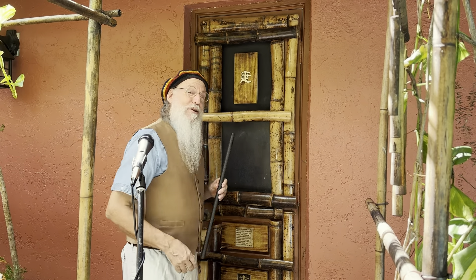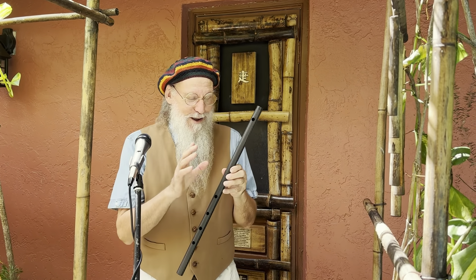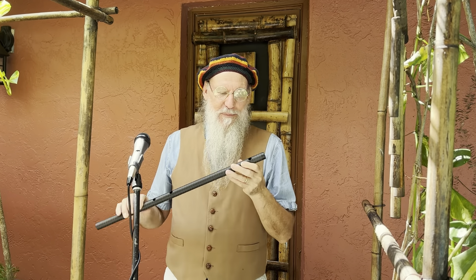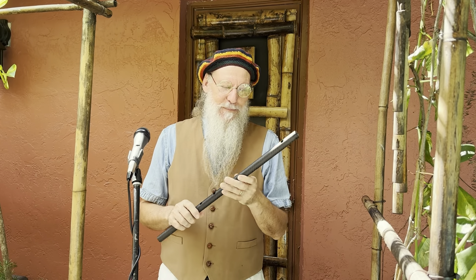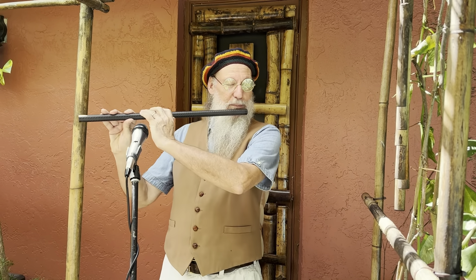Hey, from behind the bamboo door, Eric the flute maker with my carbon fiber D oriental flute. Why is this so cool? Carbon fiber will never crack, and you'll be able to gift it one day to your great-grandchildren. I'm gonna play this for you without any effects in the background.